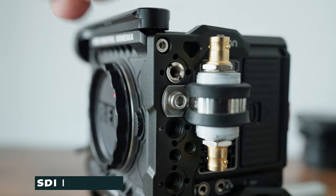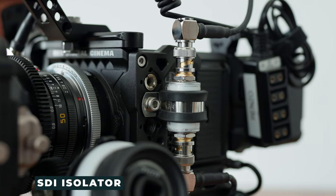Something interesting to note on this cage as well is an isolator for your SDI port. In a previous video, I mentioned that the SDI port tends to burn out if you're not doing the proper procedures. The isolator actually helps redirect current to make it easier and lessen your probability of burning out that SDI port.